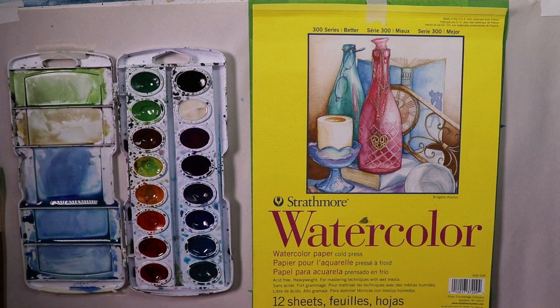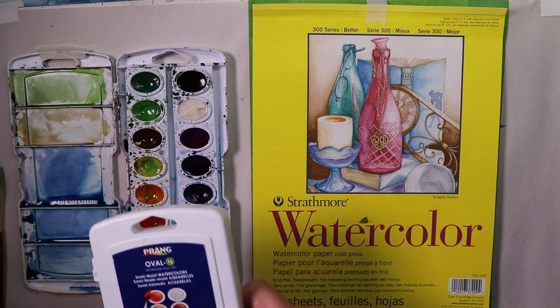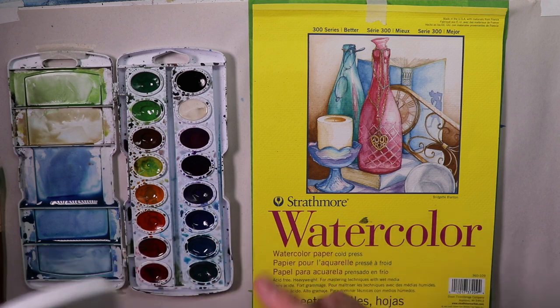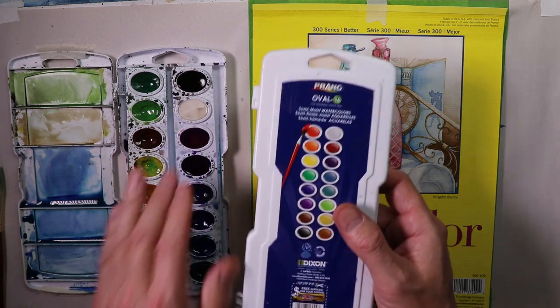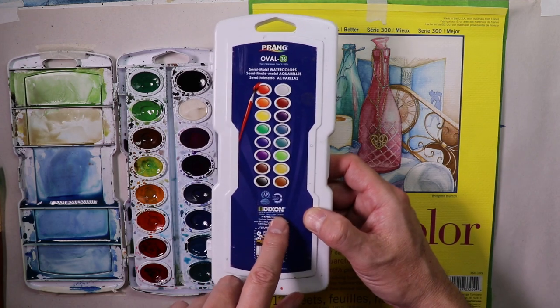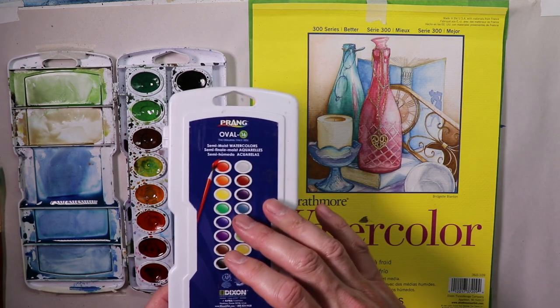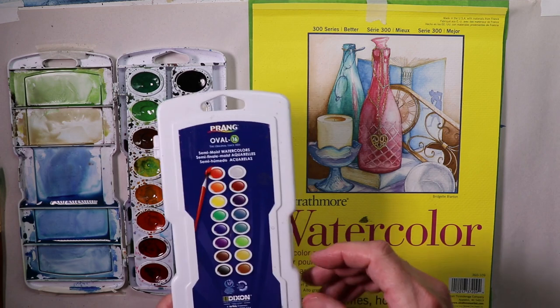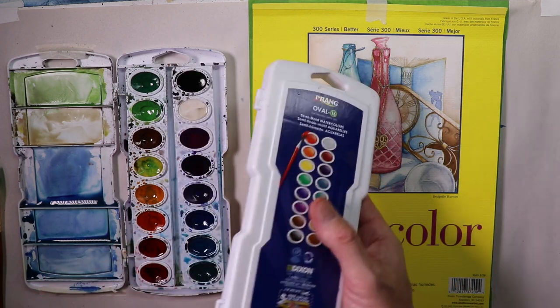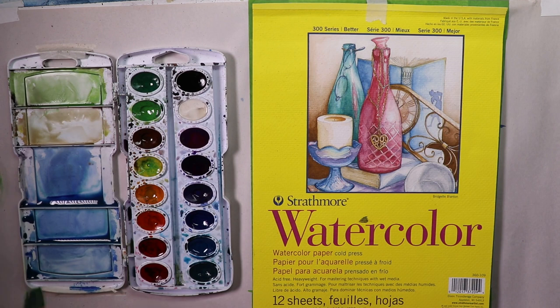We're continuing on here. We just saw the finished painting and now we're going to get into the few little things we need to talk about before we get into the painting — that's just using a watercolor set. This is a very inexpensive Prang Oval 16 semi-moist watercolor set. Dixon is the manufacturing company and you can find this on the internet very reasonably priced, or you can use even the other sets that they have at local art stores. Any beginner's style watercolor set for maybe $5 or $10 is fine.